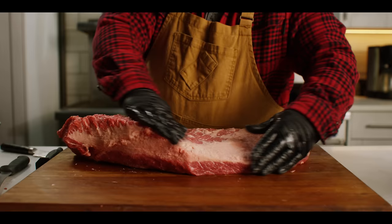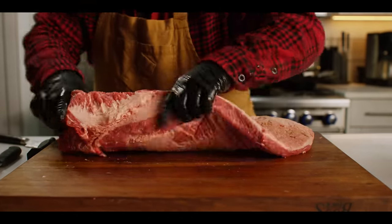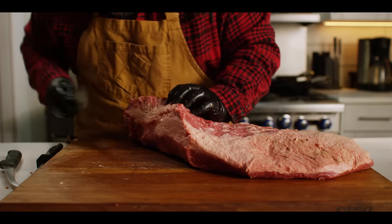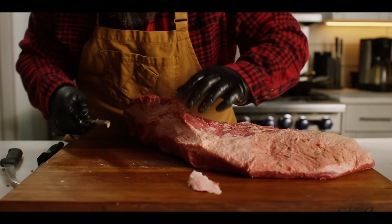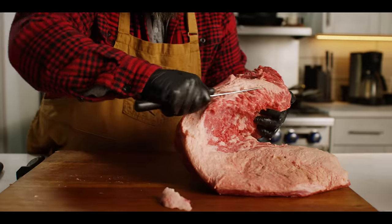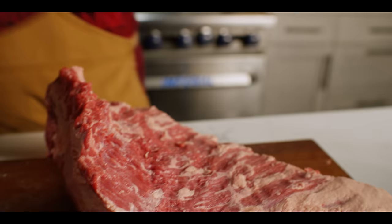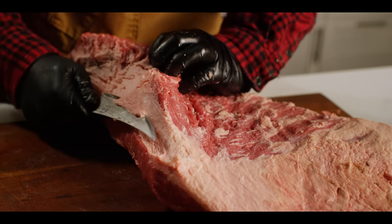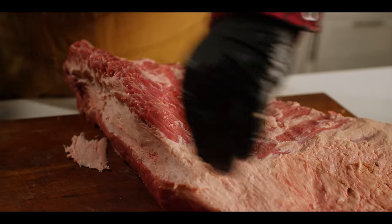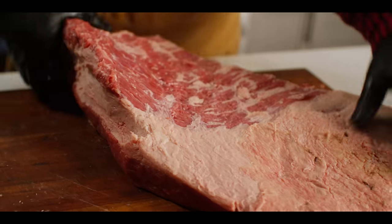Looking pretty good now. The point is cleaned up, we've got a good fat cap going over here, and I like the shape of it. At this point I'm going to try and get rid of just a little bit of this extra fat — I might shave out some of that, take what I can get out of this big old wedge of fat in between the two muscles. But again if you skip this part of the process it's not going to ruin your cook. We don't want to create too many sharp edges or things sticking out so they'll burn, because cooking a brisket is a long process and this can really dry out over time.